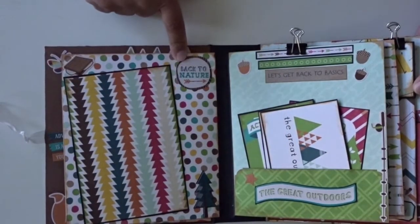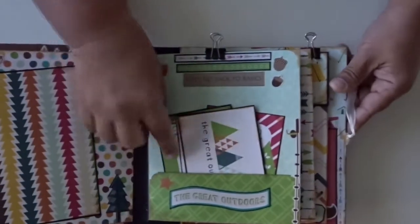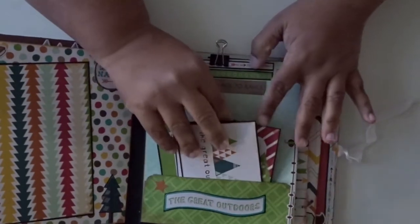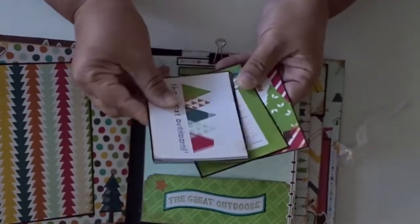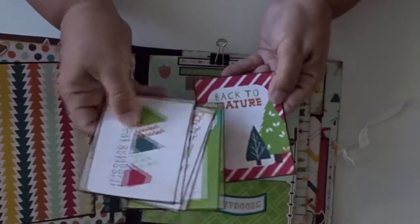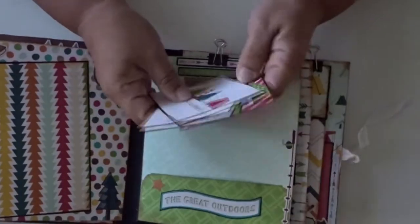Here is a four by six — it says Back to Nature. And here I added some s'mores and some little trees. It says Let's Get Back to Basics. And here are some three by four photo mats in the back — journaling spots, journaling spots. It says The Great Outdoors. Home is where — wherever I'm with you.